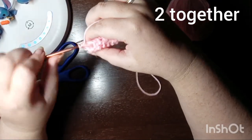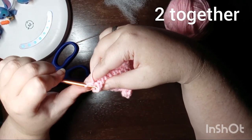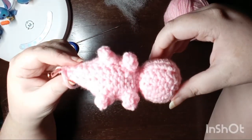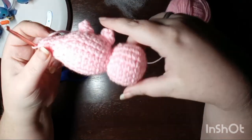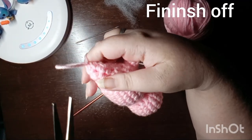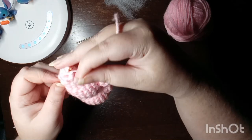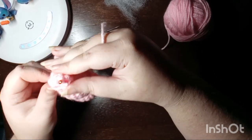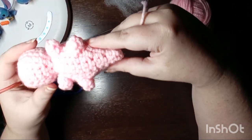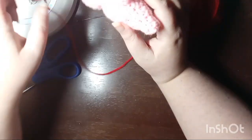Now that the tail is complete, this is what our axolotl looks like. All that's left is to finish off, and you do that by a slip stitch, then chain, pull the chain, and cut the loop. Pull one end out and grab the other end from the inside with your hook and pull it in to hide it.